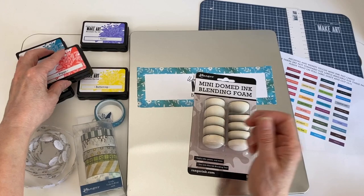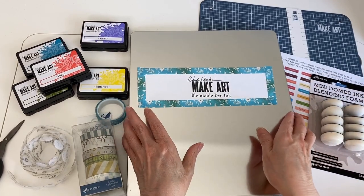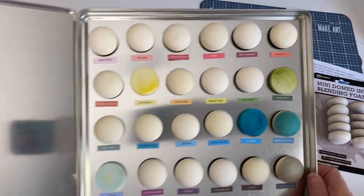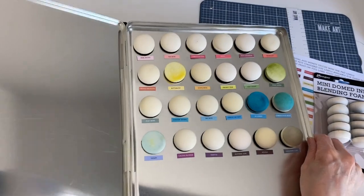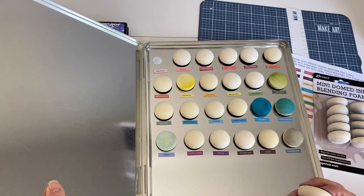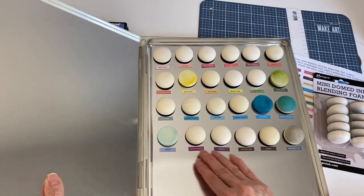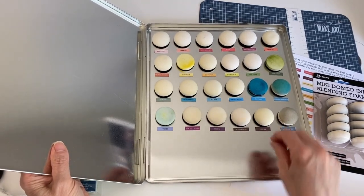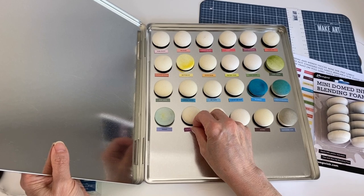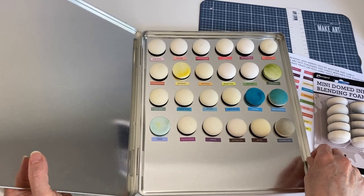That still wasn't the most ideal way because the ink could transfer to the other ink pads if I stack them. So what I did was I took our gel plate storage tin and I am storing them in here. It's basically the same principle — I used a velcro fastener to hold the foam down, and then I can easily pick them up and remove them. I have some extra room at the bottom as the palette expands, and I place the names on a magnetic strip that I can move around as well.